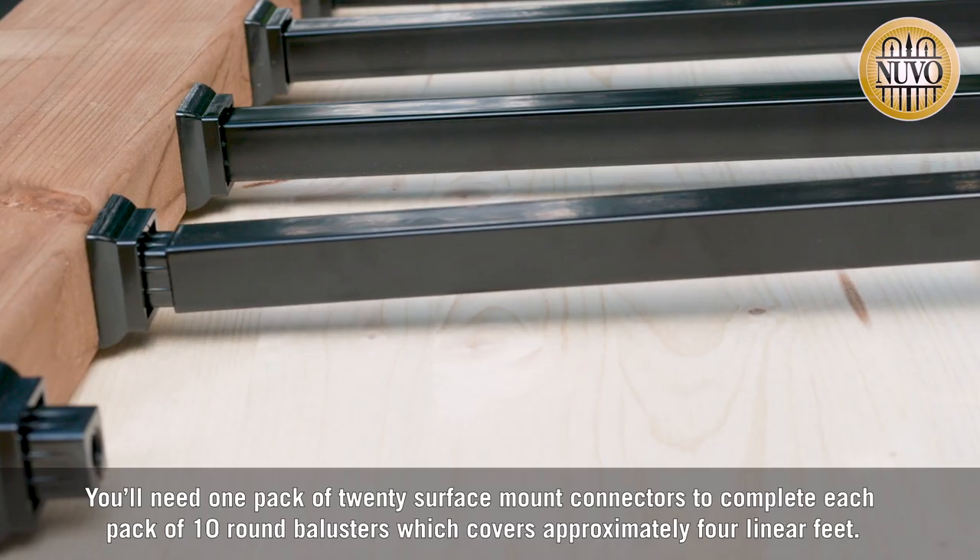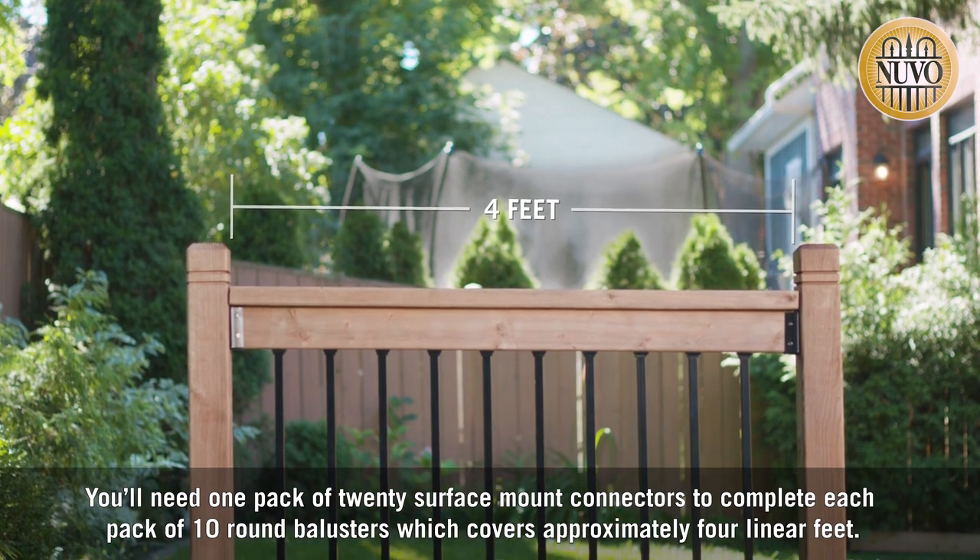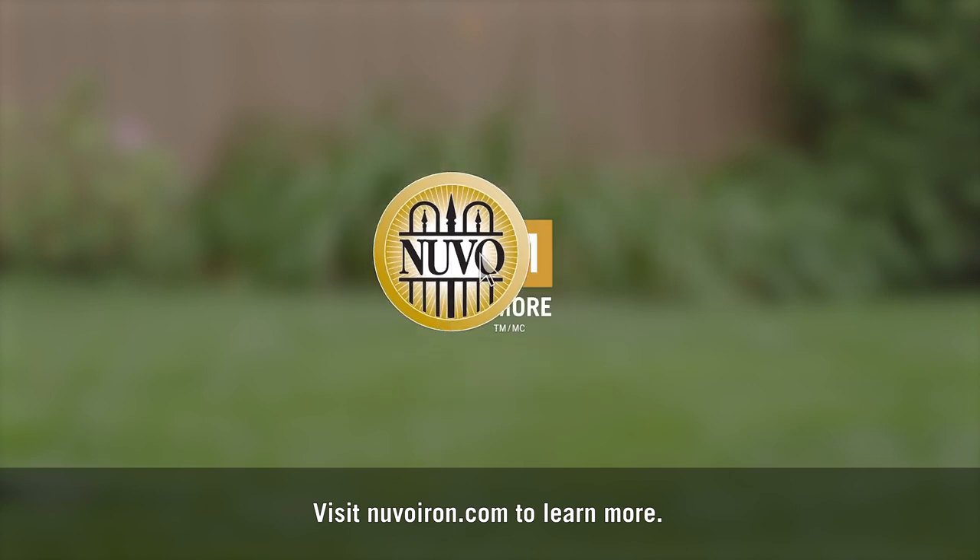You'll need one pack of 20 surface mount connectors to complete each pack of 10 square balusters, which covers approximately 4 linear feet. Visit nuvoiron.com to learn more.